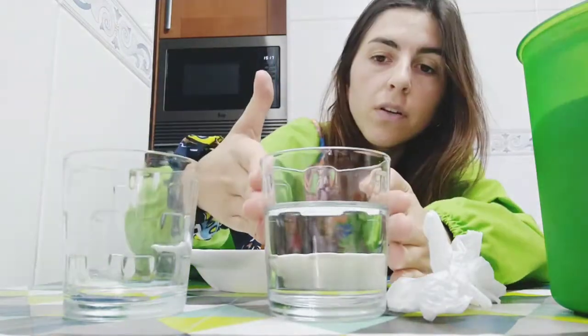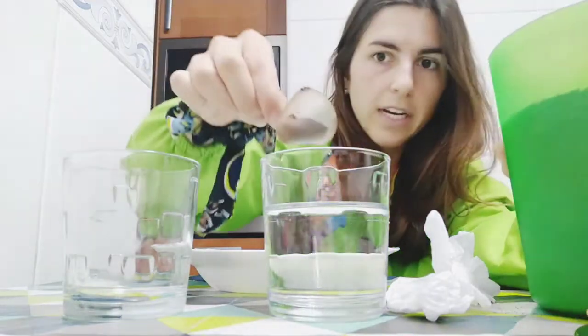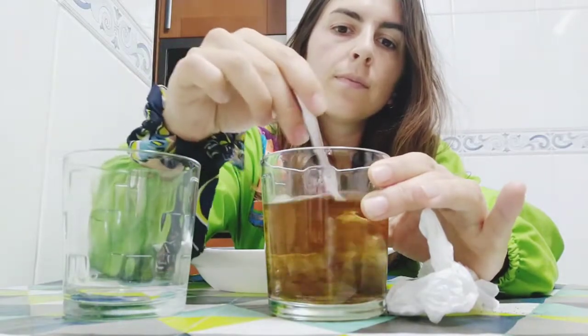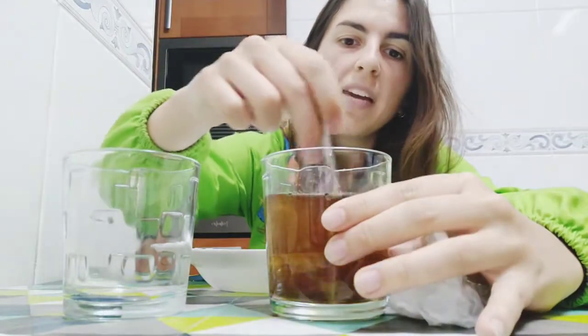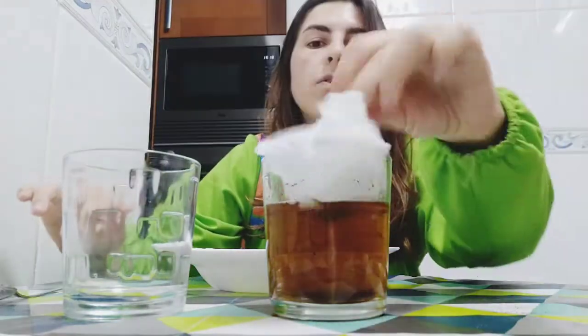So let's go! The first thing we will do is create a polluted ocean. We have a clean ocean and I'm going to pour only a little bit of coffee and stir it. Can you see that? Now our water is very dirty.